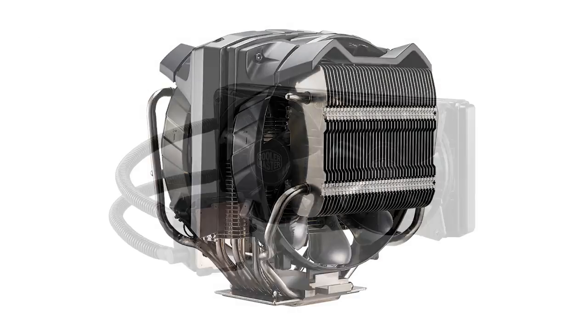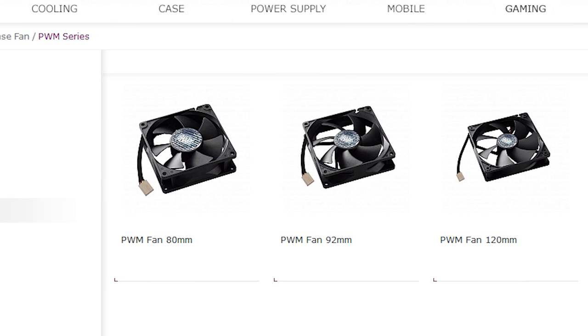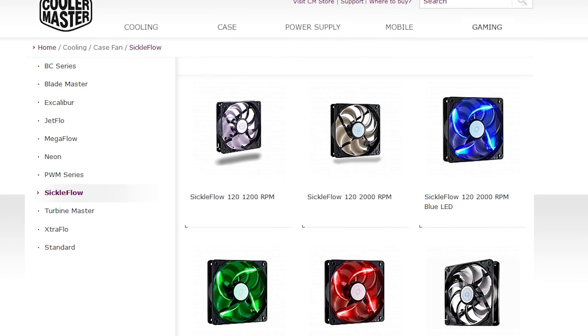Speaking of saving a couple bucks, if you enjoyed this video about fan bearings, be sure to check out the fans from today's episode sponsor, Cooler Master. They produce a wide variety of PC cooling components — everything from CPU air and liquid coolers to standalone fan upgrades for your case, ranging from plain black ones to fancy LED ones. Show them some love for supporting Techquickie by checking out the link in the video description.